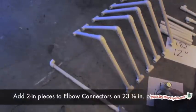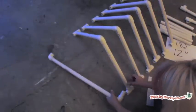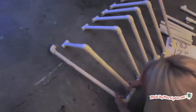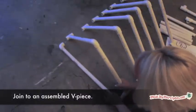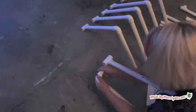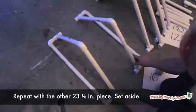Add a 2-inch piece to the elbow connector on each end of the 23 and 1/8 inch pieces. Attach an assembled V piece. Repeat with the other 23 and 1/8 inch piece, then set one of these aside — we'll use it last.